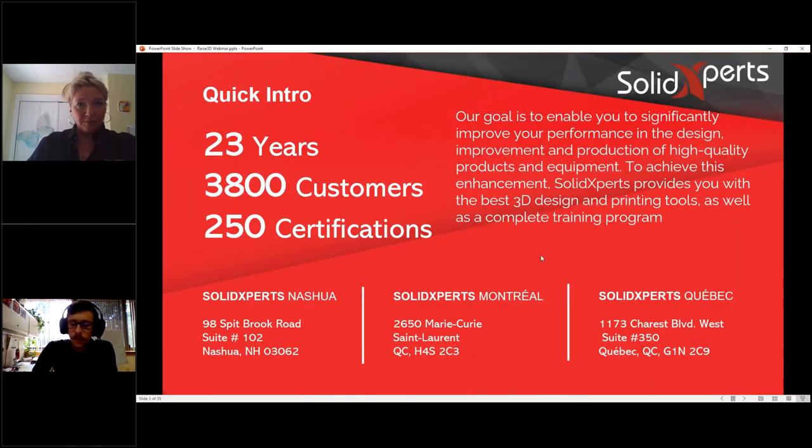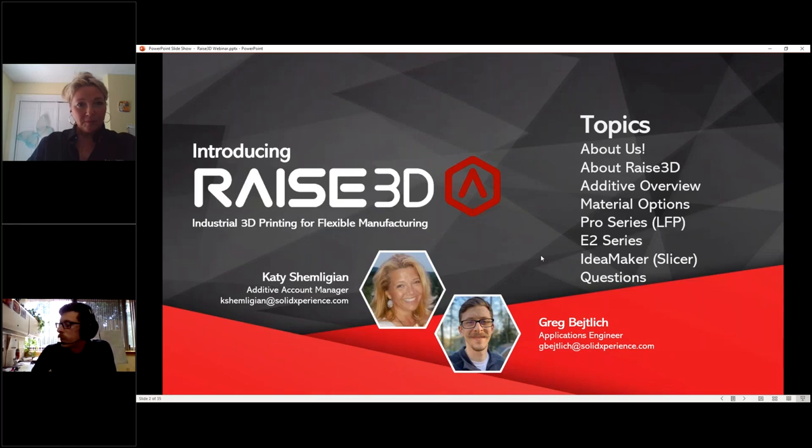We'll start with a general about us — a quick overview of who Solid Experts is — then talk about Raise3D and who they are. We'll also do an additive overview, so if 3D printing is a new concept to you, we'll do a brief overview of what it is so it makes a little more sense.